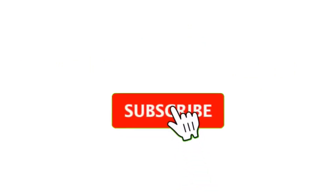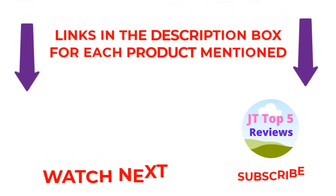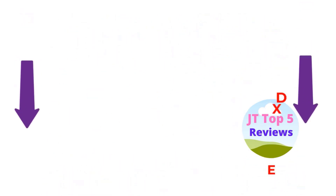I make useful videos daily so don't forget to subscribe to my channel. If you need more information or want to know the price of the product, see my description. Comment below if you have any questions. Stay updated with our amazing products as it will make your life easier.